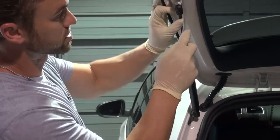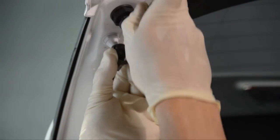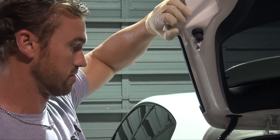Go ahead and grab a flathead screwdriver. Simply pry down and go ahead and remove the shock. Secure one side so it doesn't fall on your head.